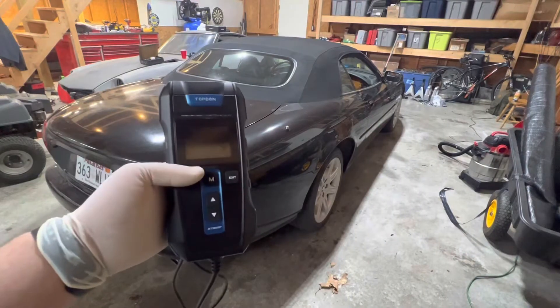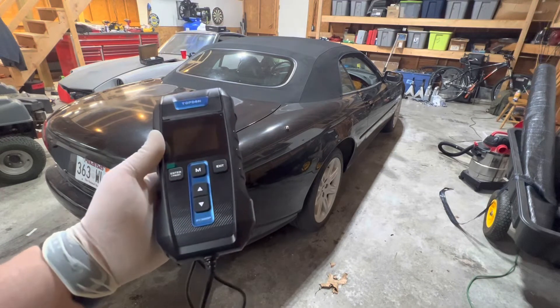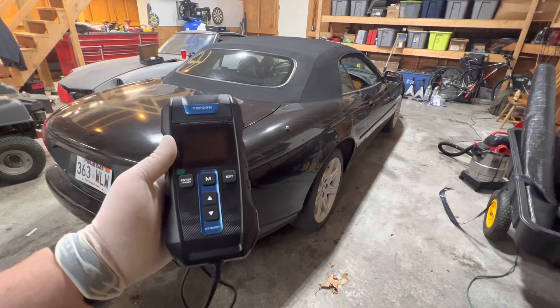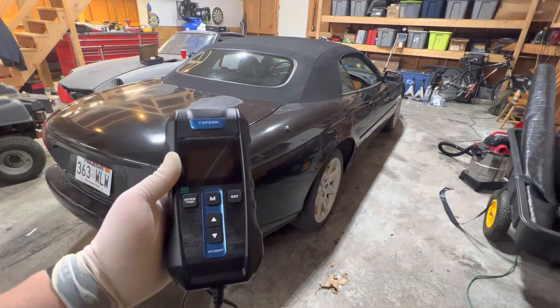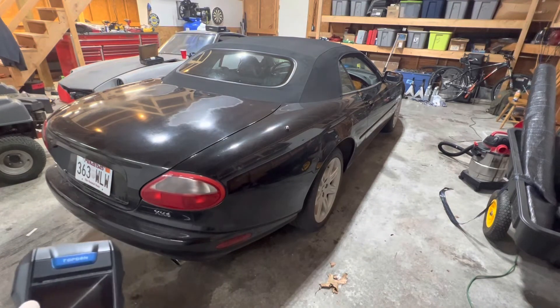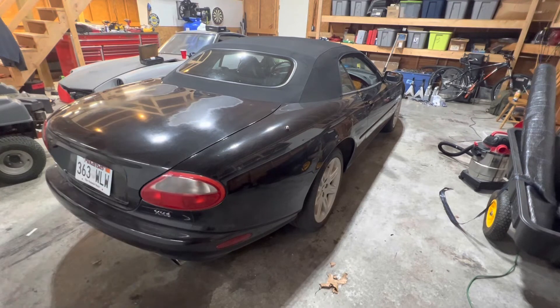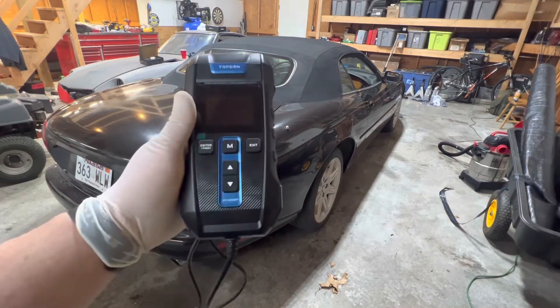This tool runs about $85 online. Just for $85, I've already found that I have one good battery — about a $50 to $60 battery. I've also been able to test the battery in this Jag, which is about a $150 to $200 battery. Knowing I've got a good battery there, I've already saved more than enough to pay for this tool. Let's go do the starting and charging test.